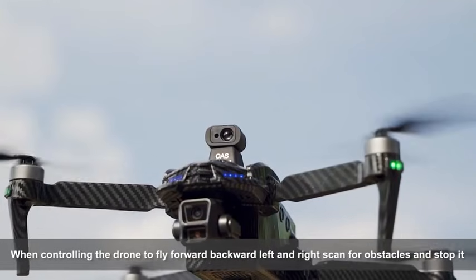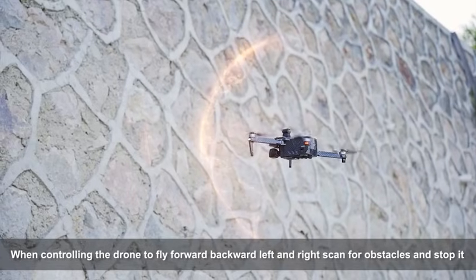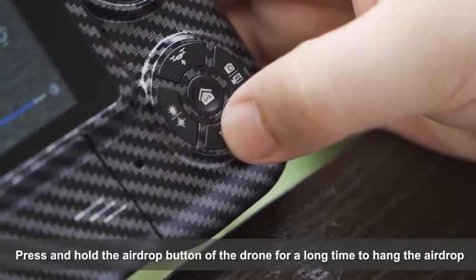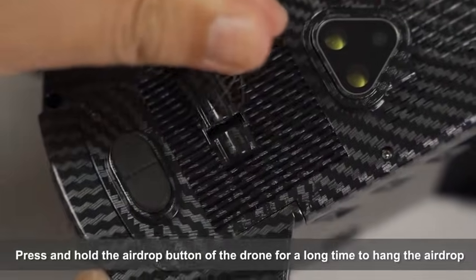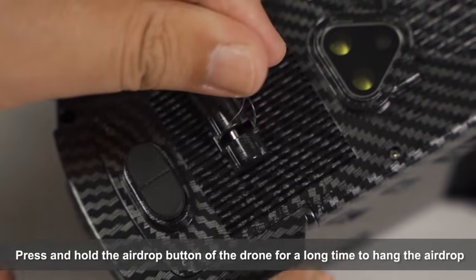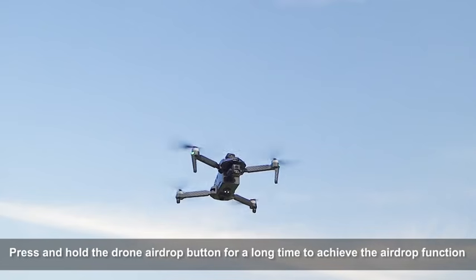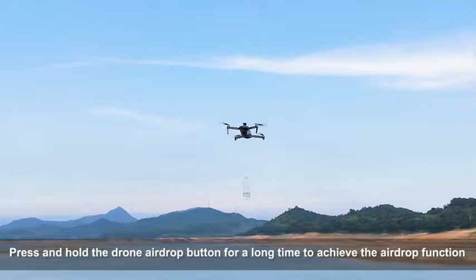When controlling the drone to fly forward, backward, left, and right, it will scan for obstacles and stop. Press and hold the airdrop button on the drone for a long time to activate the airdrop function.